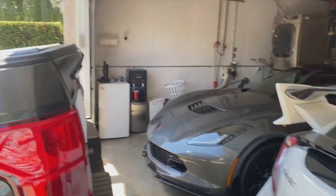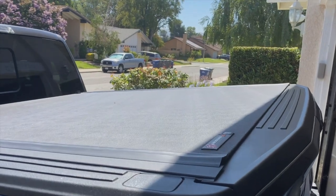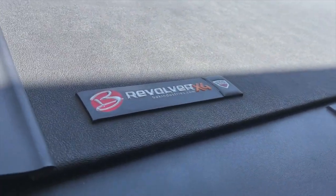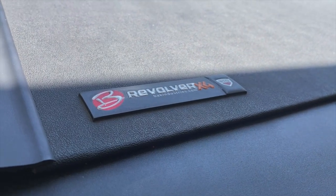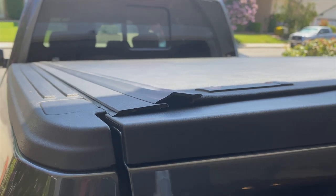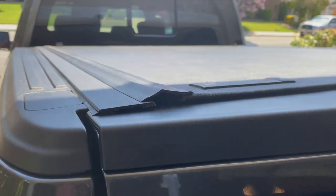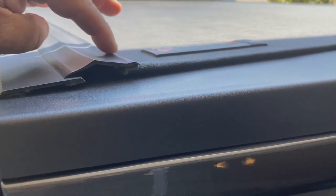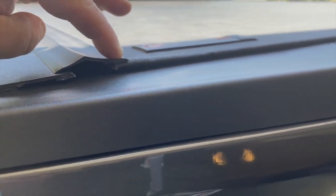So I went ahead and purchased a tonneau cover — this one is the BAK Industries Revolver X4. Some things I'll show you I'm not very happy with, but I can make do. These pieces here are held on with adhesive and two-faced tape.